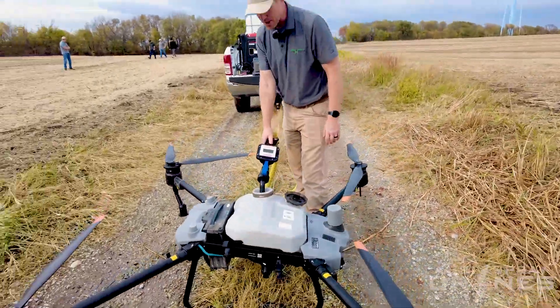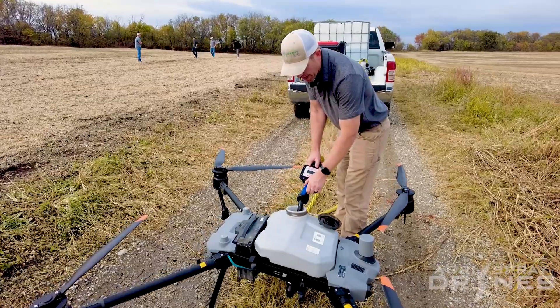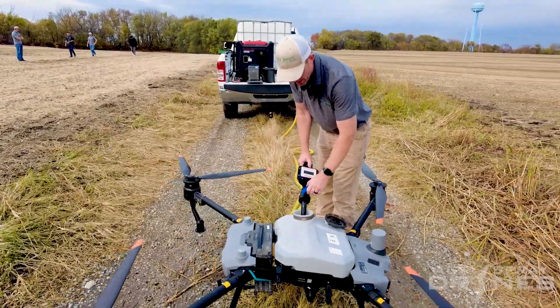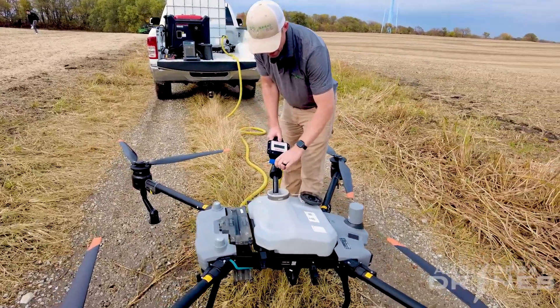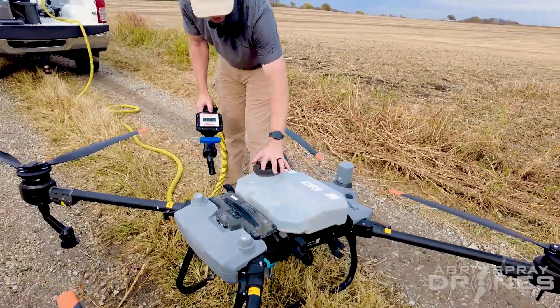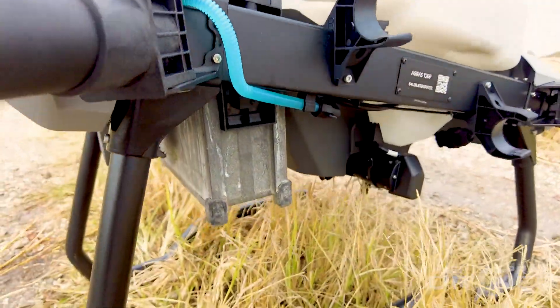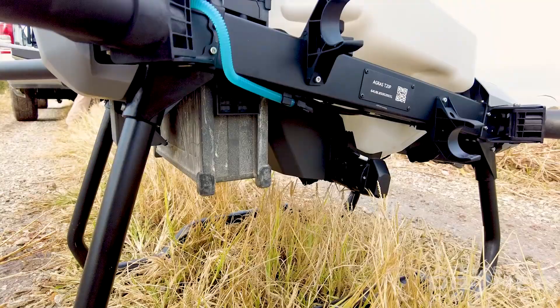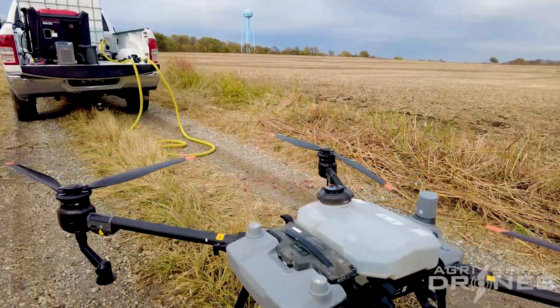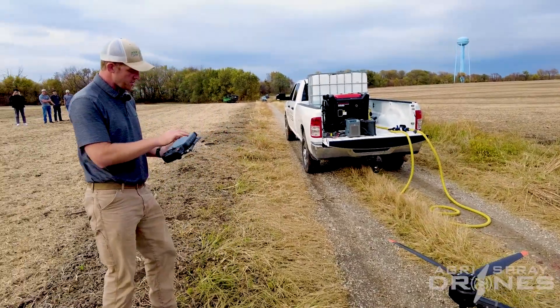The tank is the same as the T40's tank, where you have the pumps mounted on the bottom back side. The flow meter is mounted on the back side. It sits on scales, so it does volume by weight, just like the T40 does. I'll switch over to screen record here so you guys can see my screen.